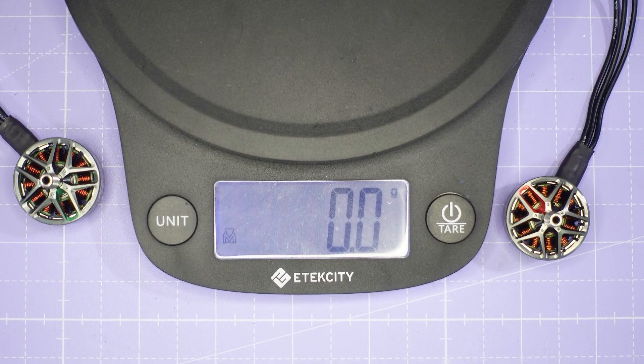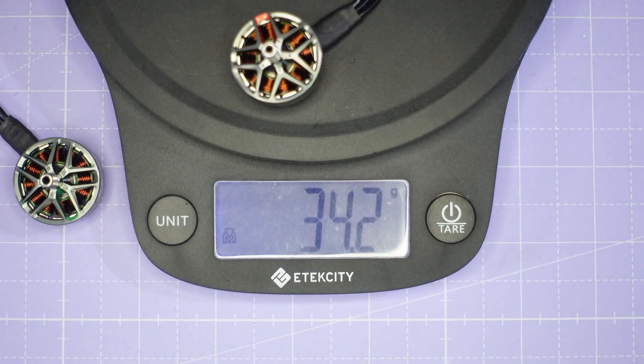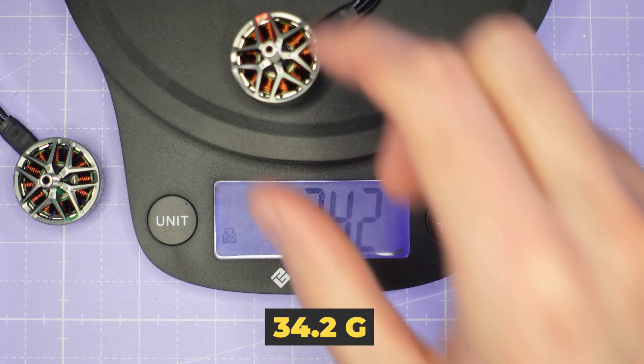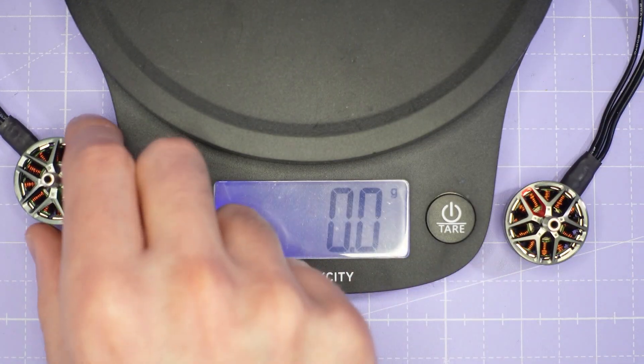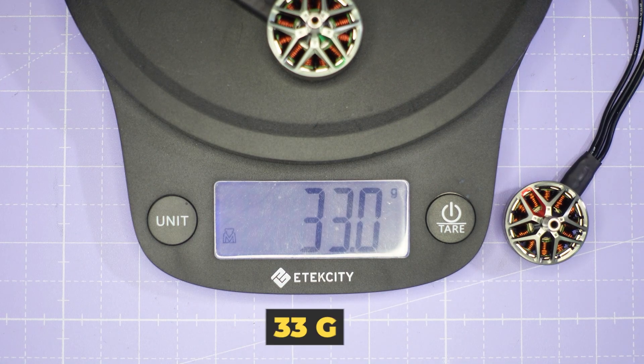Let's pop these motors on the scales now. Starting with the 2207.5, with 5-inch wires, it comes in at 34.2 grams. And the 2306, also with 5-inch wires, comes in at exactly 33 grams.